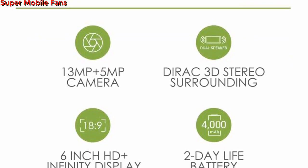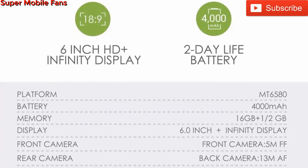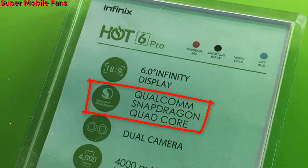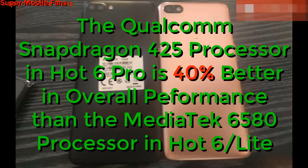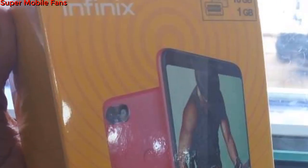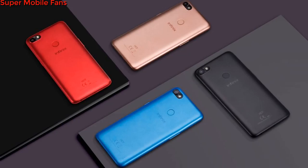Moving on to the full specifications: the Hot 6 comes with a 13 megapixel rear camera, 5 megapixel selfie camera, dual speakers with direct 3D stereo surround, 6-inch HD+ Infinity display, and 4000mAh battery. Unlike the Hot 6 Pro which uses the Snapdragon 425 quad-core processor, the Hot 6 comes with the MediaTek MT6580 quad-core processor, which is 40% less powerful. The Hot 6 comes in two variants: 1GB RAM with 16GB ROM and 2GB RAM with 16GB ROM. It runs Android 8.1 Oreo.